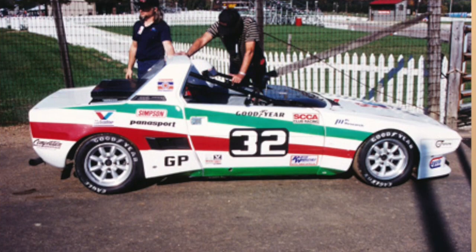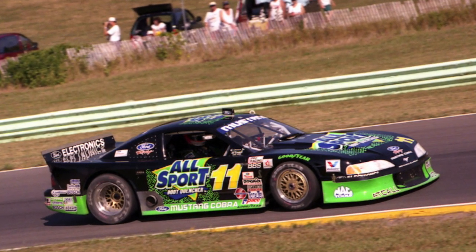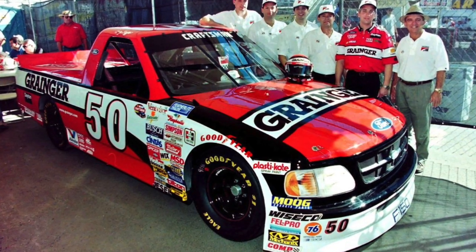My father raced Fiats back in the 80s and 90s with his brother and actually won the Sports Car Runoffs one year with the Fiat X19, so he's got a lot of experience racing and working on these cars. He's done many types of racing throughout his career — at Roush Racing he did the Trans Am series for Tommy Kendall, one of the most winning drivers in that series. He also did NASCAR for many years with Kurt Busch in the NASCAR Craftsman Truck Series and Greg Biffle, serving as a spotter and fueler in the pits.